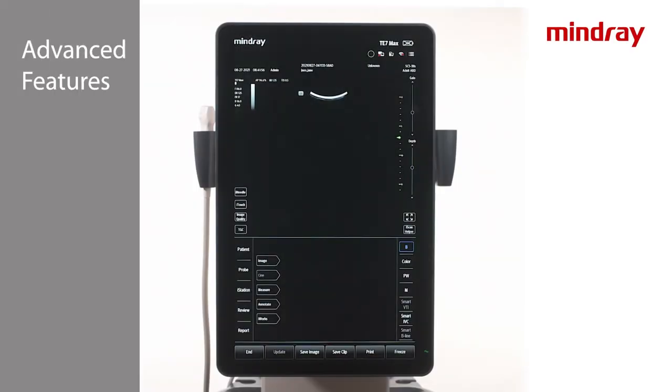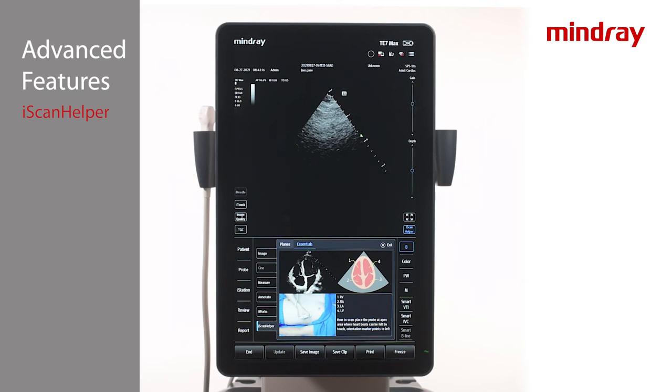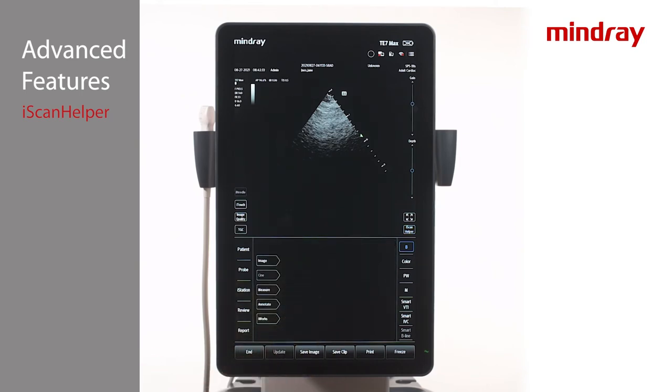iScan Helper is an educational reference tool built into the system which provides tutorials and is exam mode specific. To initiate iScan Helper, select the desired transducer and exam mode, then tap the iScan Helper icon on the touch screen. Select the target view and the system will display four different informational screens, providing proper transducer placement, desired ultrasound image, a graphic pictorial, and additional scanning tips. Tap the iScan Helper icon to exit. Please note that images cannot be saved while iScan Helper is active.